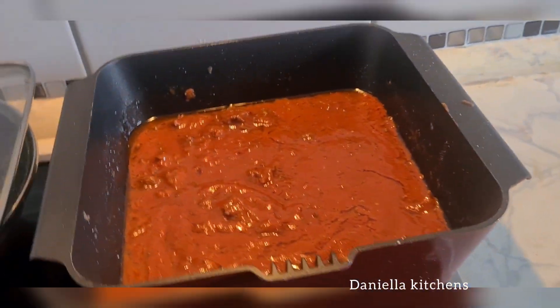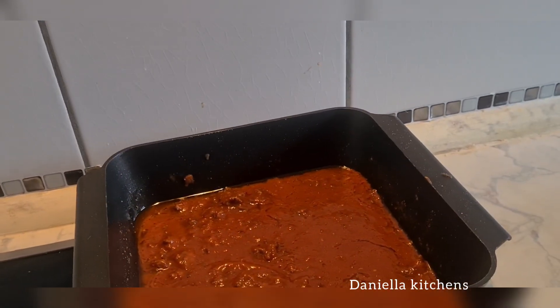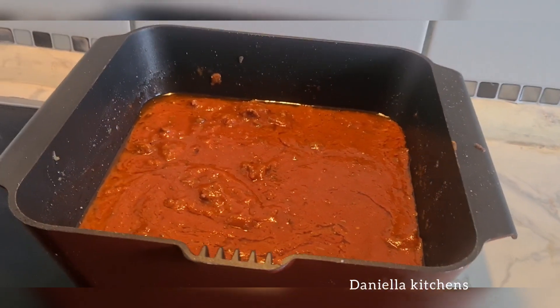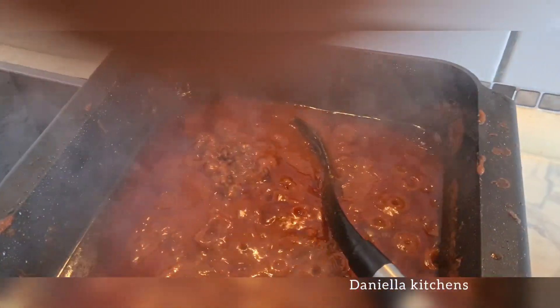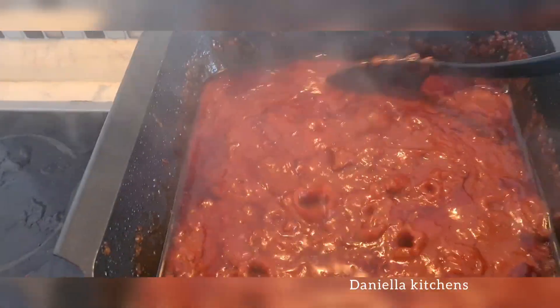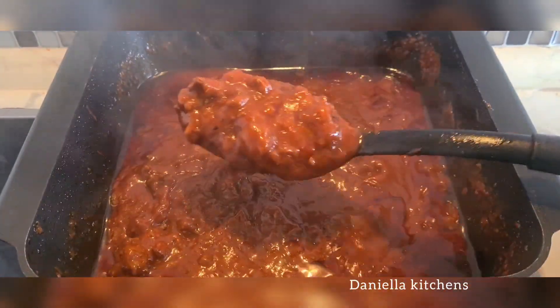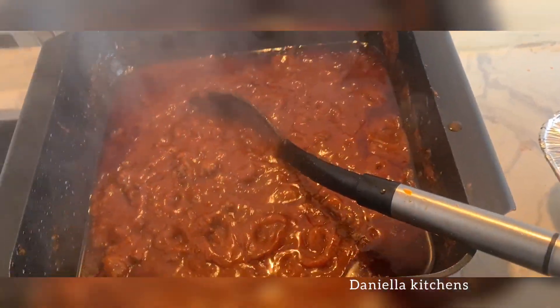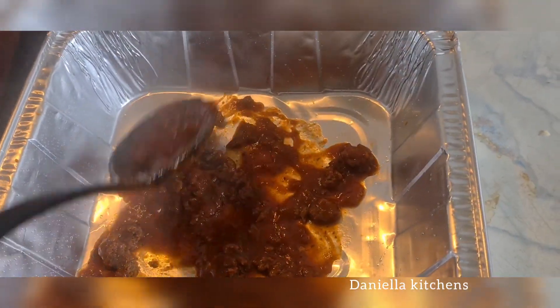This is a stew, and you can also use it for pasta — spaghetti or any kind of pasta. It's just like bolognese sauce. The only difference is that we do not use a bolognese paste; we use a lasagna paste. But you can use it for spaghetti or any kind of pasta.